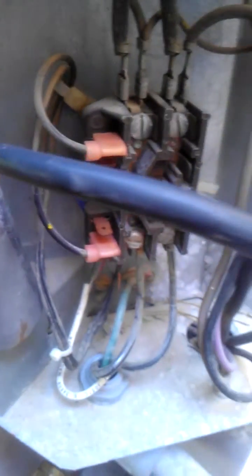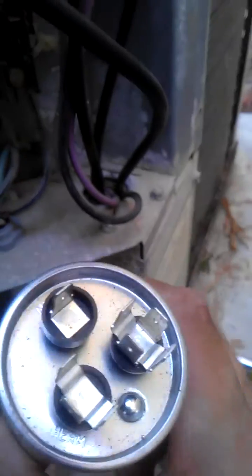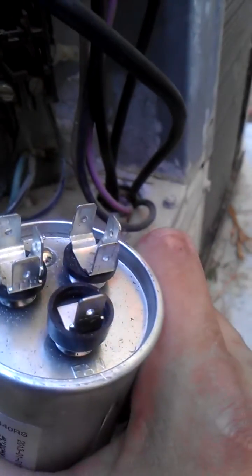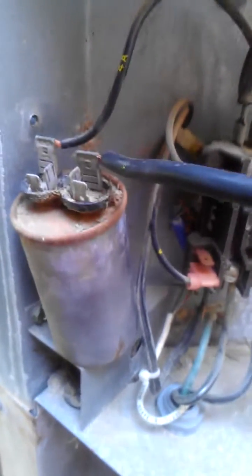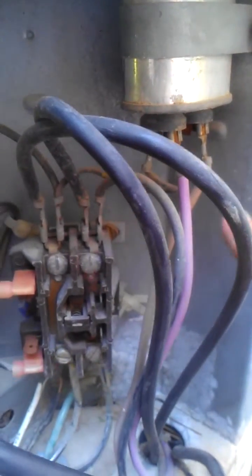You can see here on the new capacitors they have IRM, C for common, and this is the fan right here. On this particular model the system is split, so you have a capacitor for your compressor and then you have a capacitor for your fan motor — they're both individually split.